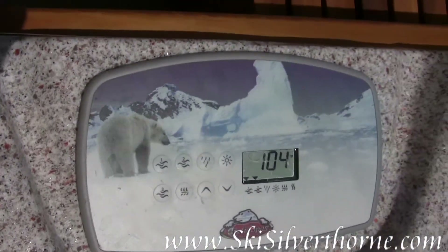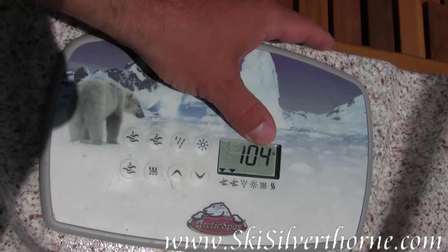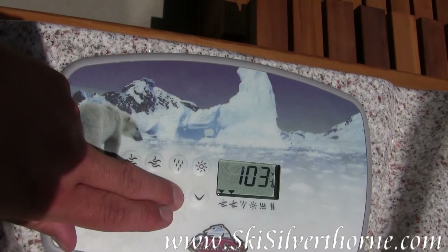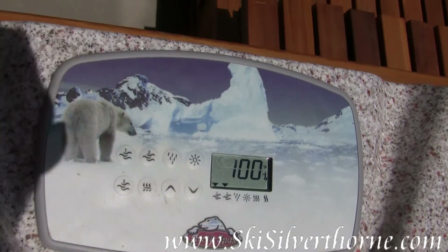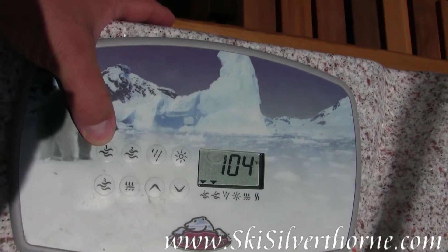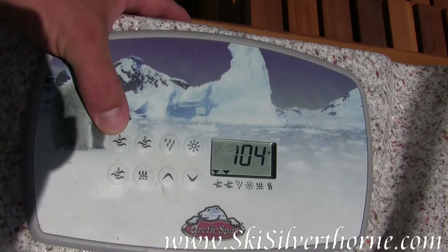Here's the control panel for the hot tub — it's pretty simple. I've got it set on 104 right now. You press the up button if you want to increase the temperature, or the down button if you want to decrease the temperature. Over here is a button with a one beside it — this is a two-speed pump.